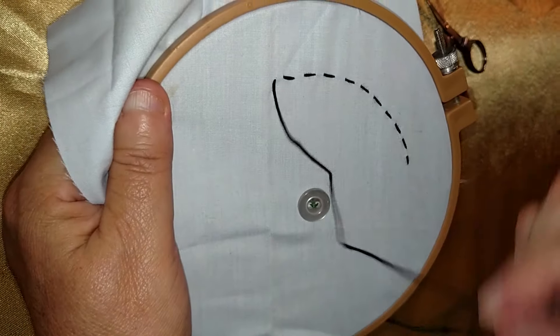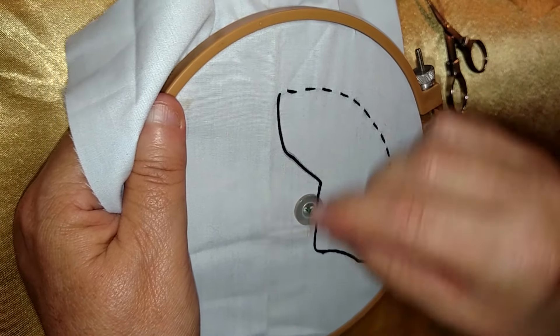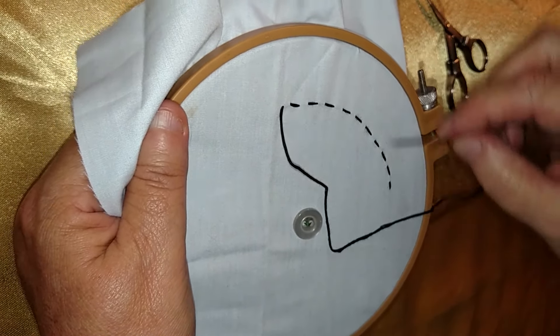So I'll show you the back too. Now I'm going to go ahead and go off camera, but I'm going to bring this on around. It's called a straight stitch even though, yeah, I know I'm curving it.